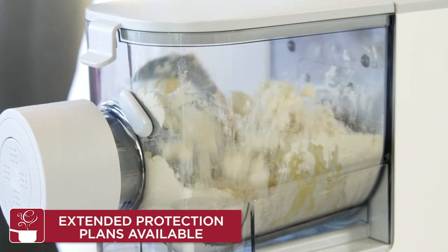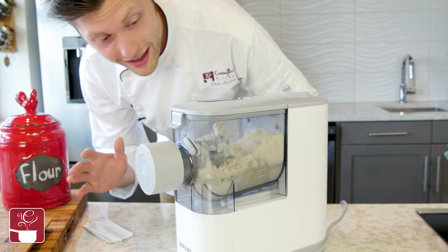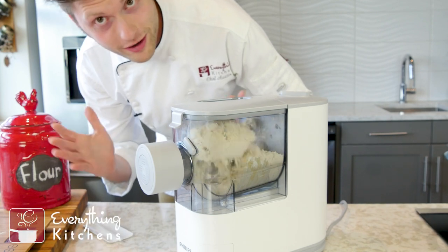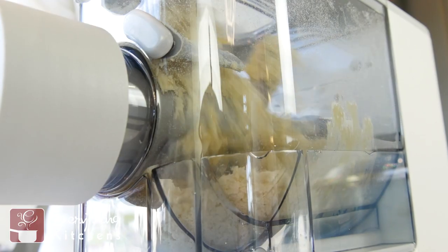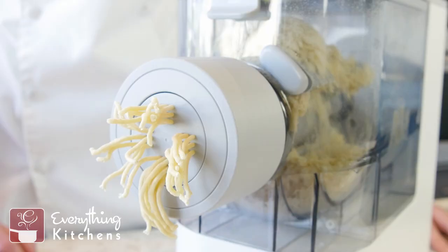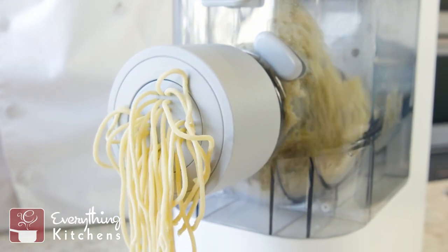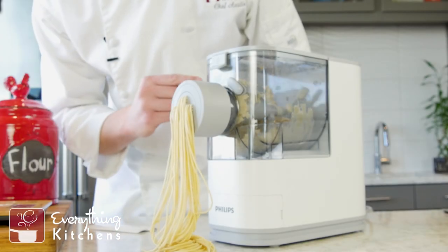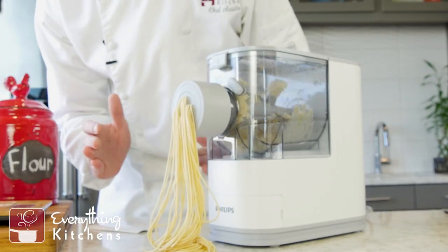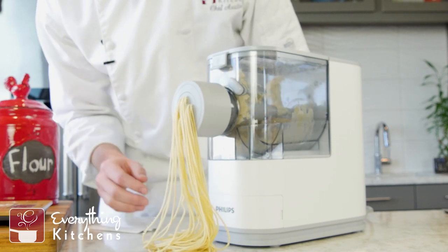All the work is done for you. This is like watching the laundry machine at the laundromat, but it's more fun because you're going to eat pasta at the end instead of having clean laundry. On the auto function, it stopped for a second, then changed gears and went in reverse — and that's when it started to extrude all the pasta.